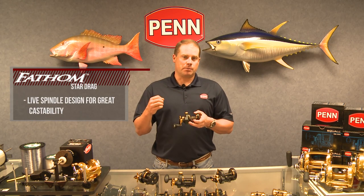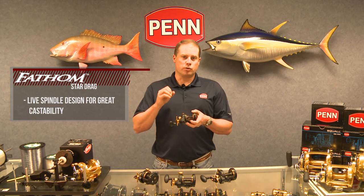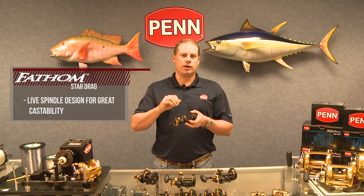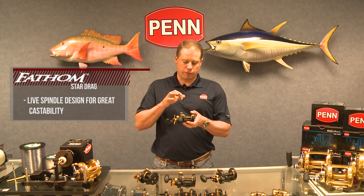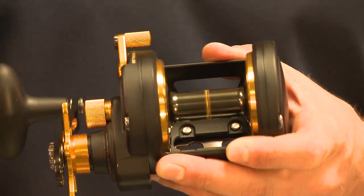The other thing that sets these Fathom Star Drags apart is that they're extremely castable. The castability comes from the live spindle design. When you throw the clutch lever into free spool, the spool completely disengages from the spindle, from the pinion gear — everything. It's totally free. It simply rides on ball bearings, giving us the best free spool in the industry.